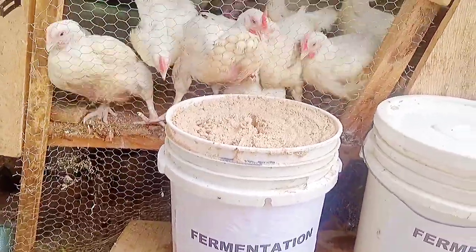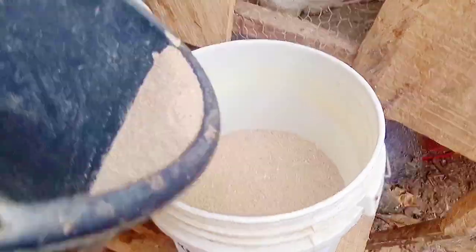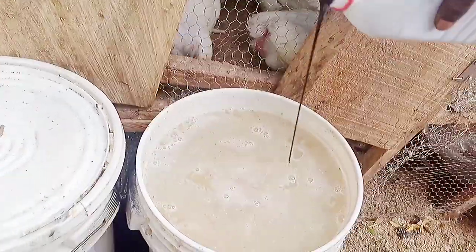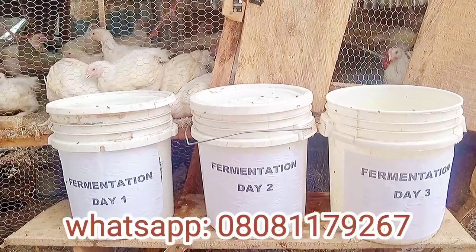Fermentation of chicken feed is an anaerobic process and it leads to a better feed conversion ratio in broilers, better egg size in layers, and it also lowers your feed costs. Join me as I teach you the process. If you are yet to subscribe, kindly subscribe to my channel and stay tuned for this lecture on the course of fermentation.